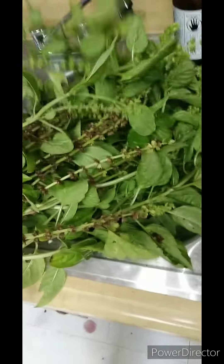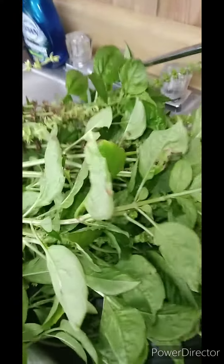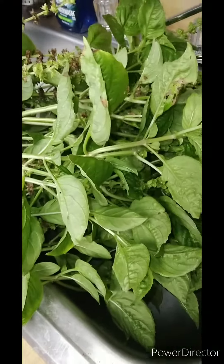Greetings! Here we are in the kitchen at the local makerspace. So this is the basil I was speaking of before — quite the large bounty of basil. I think that's what I'll call the video: 'A Large Bounty of Basil.' That plays good, doesn't it?